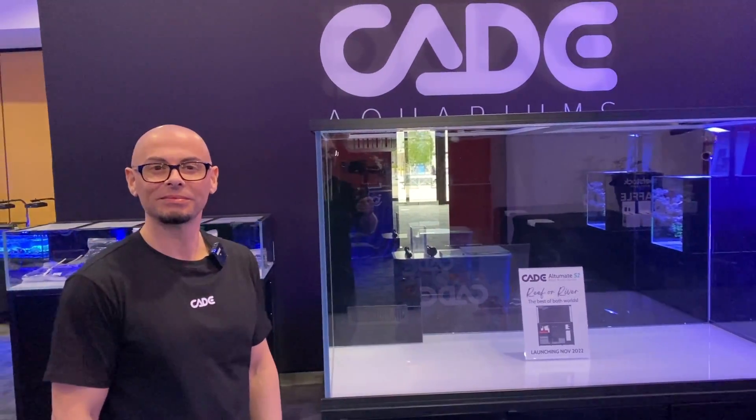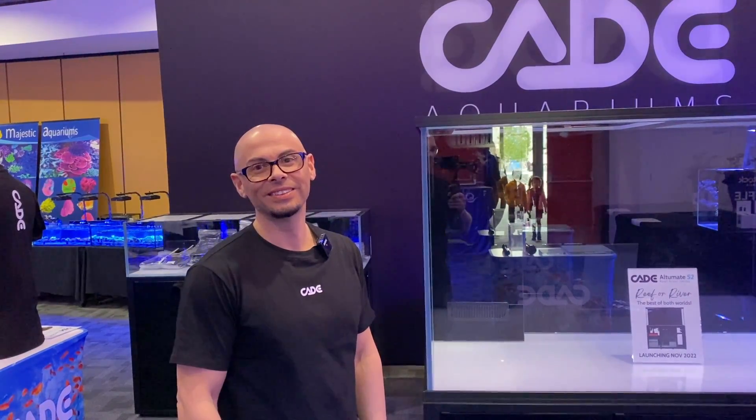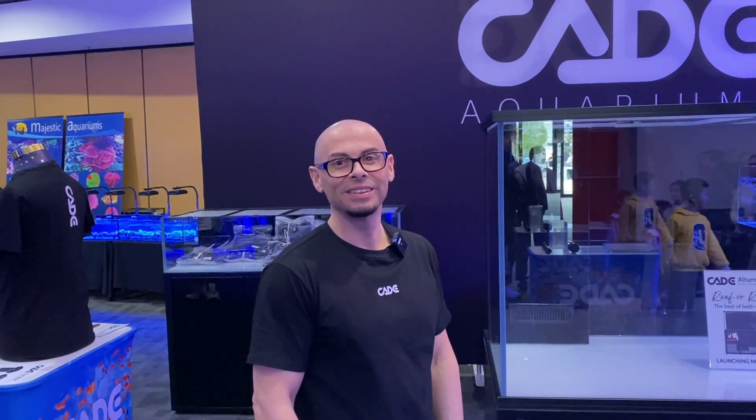This is the video you've all been asking for. I'm here with Adam from Cade Aquariums. He's got a bumper number of new releases at this show, Reefstock, Sydney, Australia. I've mic'd the man himself up and we'll go through some of these new products. Adam, firstly thank you for taking the time, and secondly thank you for bringing all these awesome tanks to our homes. Can you tell us about some of the new products?